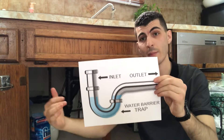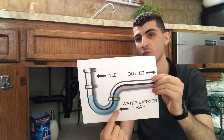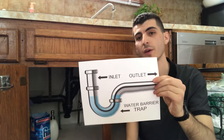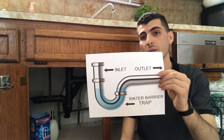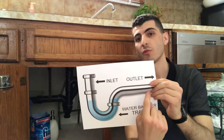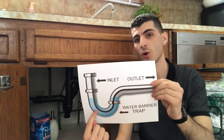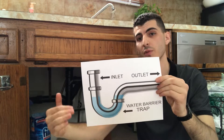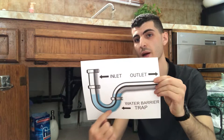The reason it's called a trap is because there's always a seal of water that's always in this curved bend of pipe. The reason that we need that water always there is because if we didn't have water in that pipe all the time, we would have sewer gases and odors coming back into our home through the opening of the pipe and you would smell that in your home. So the plumbing is set up this way so that because there's always water in the pipe, you don't get that sewer gas smell coming back into your home.